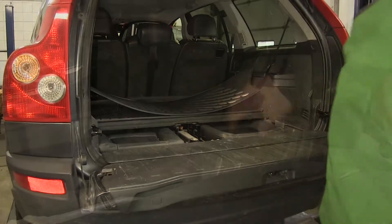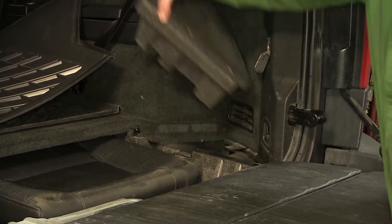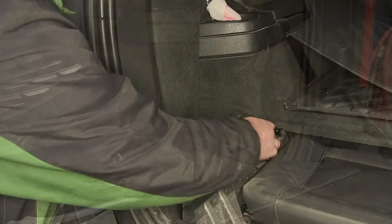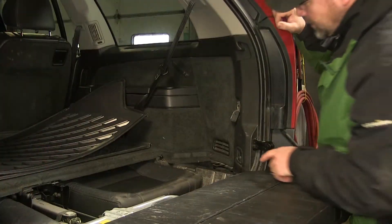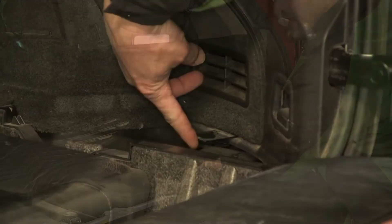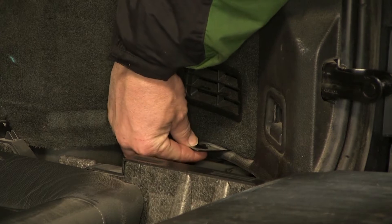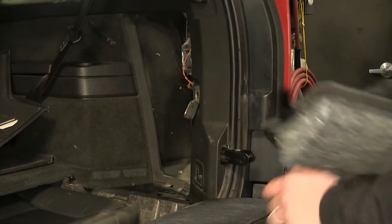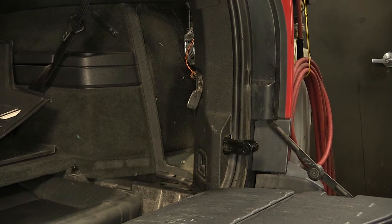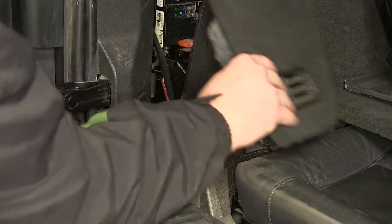With that out of the way, we need to remove the two corner panels. Simply pull up on them and we'll set them aside for re-installation later. Once you have the corner trim out, we can see the plastic tab here that goes up the side. Pulling on the plastic tab will release the panel. We can drop it down and out, and set it aside. We're going to repeat the same process on the driver's side.